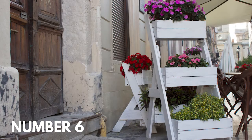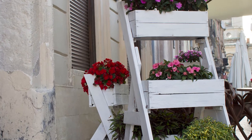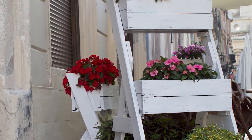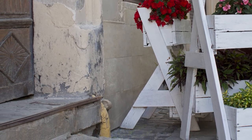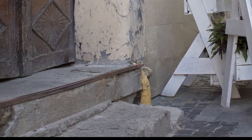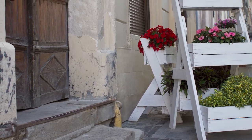Number six: a stair-stepped box garden with a retaining wall. A sloped yard calls for smart thinking, and this garden of tiered raised beds is a great solution. Raised beds step down the yard, giving an otherwise difficult planting space new life for vegetables, herbs, and flowers.